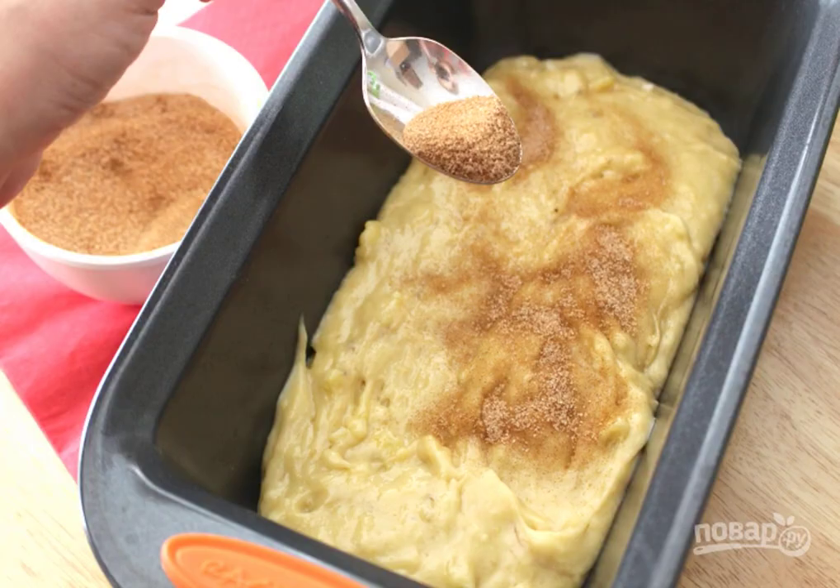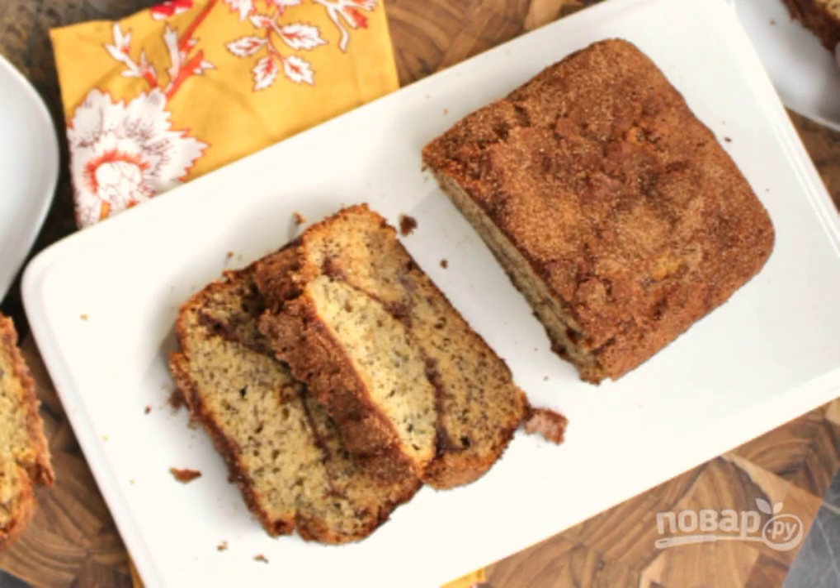Step four: put half of the dough and half of the cinnamon in a baking dish, then again the dough and cinnamon with sugar. Step five: bake the bread for 55 minutes in the oven at 180 degrees. Cool and serve. Have a nice tea party!